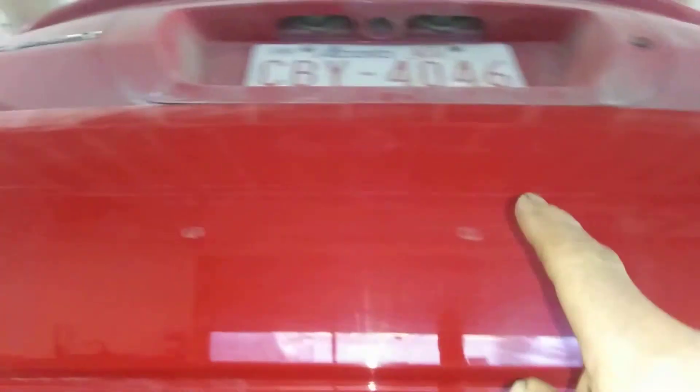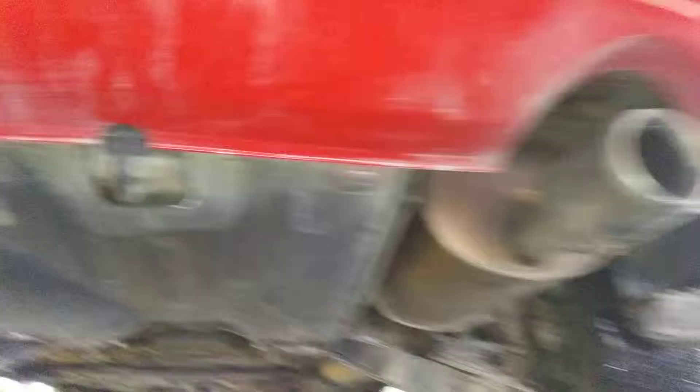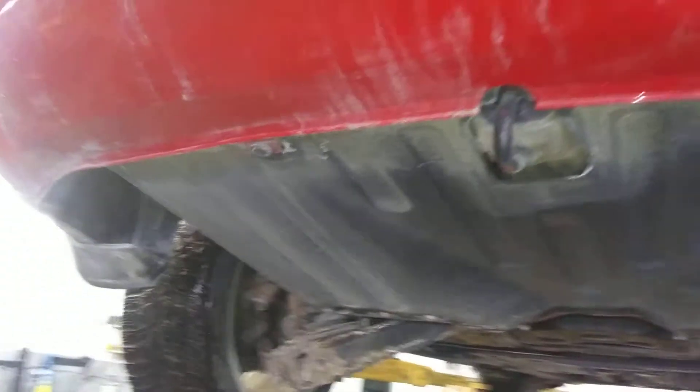Truly, I'm not seeing any evidence of impact other than these two spots right there. That's the only point of impact that I can see. No bends, no breaks, no rips, no tears, no damage that I can tell. That's the only point. That's the damage I'm pointing out. Thank you.